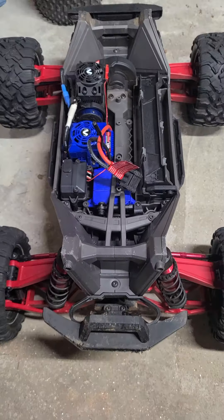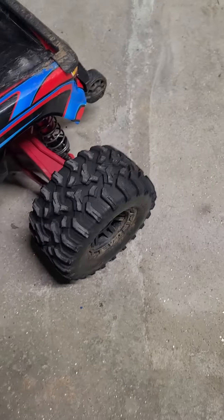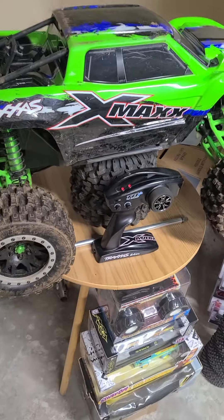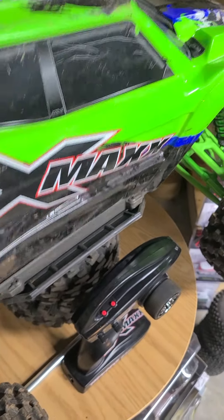That's the Max — a fun little car to have. Now, the X-Max is a little bit different. I've had to do quite a bit on it.